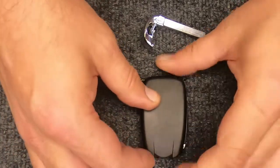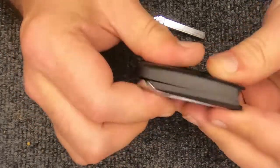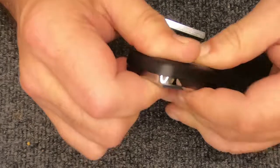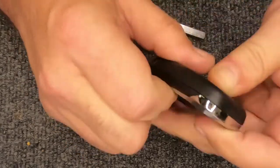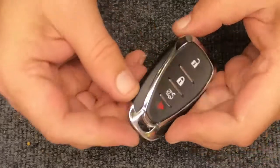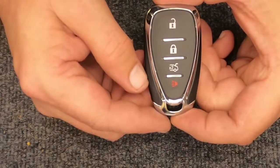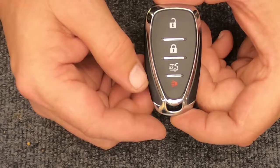Slowly pick it up and you'll notice how it wants to line up. Just start slowly squeezing it and you will hear it snap together. Go ahead and put your emergency key back in, and there you go — you just changed the battery on your four-button smart remote.